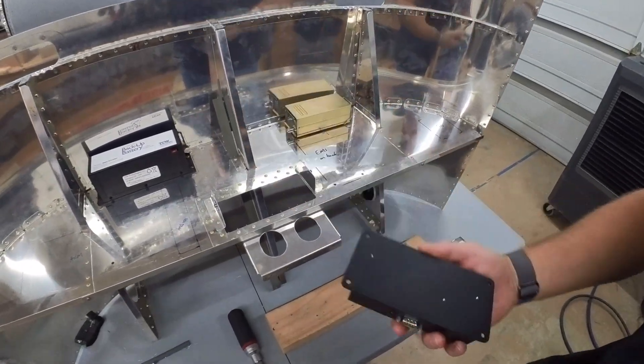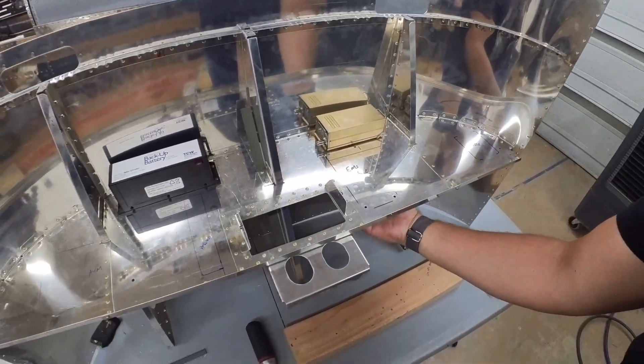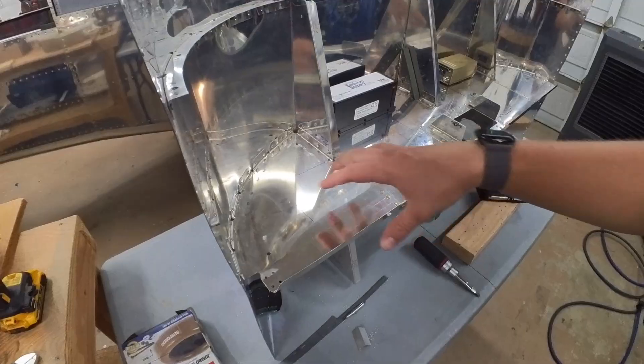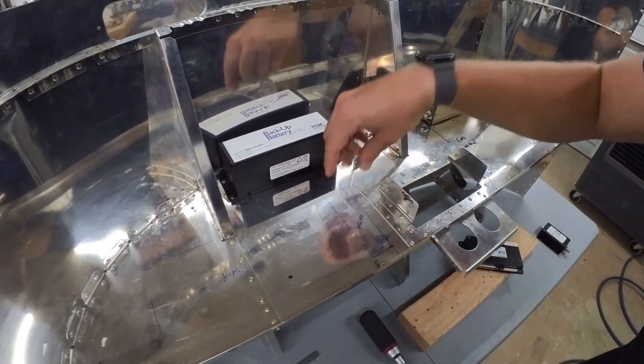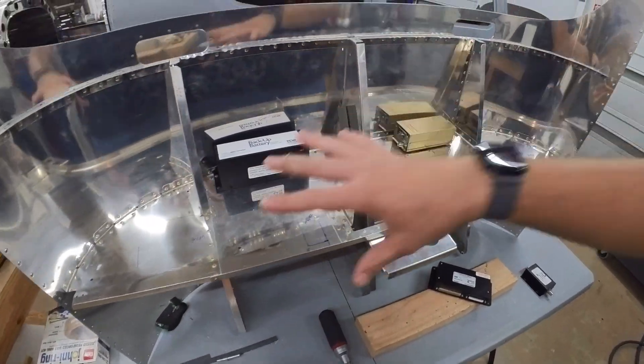EMS is going to go on the back side — you can kind of see the layout of it there, but that's going to sit on the back side of the subpanel. It's going to get crowded. I have the ACM going here, and my remote audio panel I think I'm going to drop in here and have it sit kind of in there. So getting very, very tight.